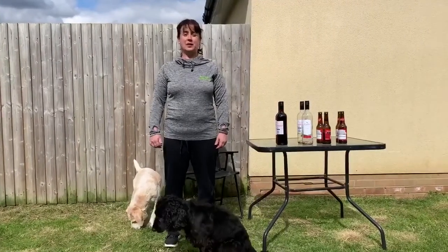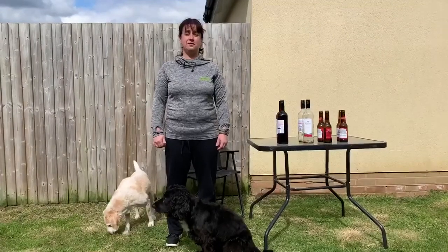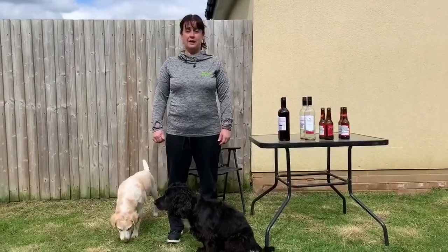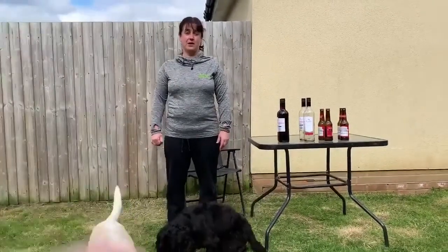Hi everybody and welcome to my workout. First of all I'd like to say thank you to Josie for the tin pan workout. I hope you don't mind Jos, but I've adapted it slightly for parents.